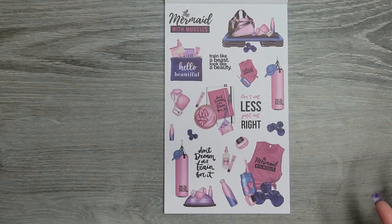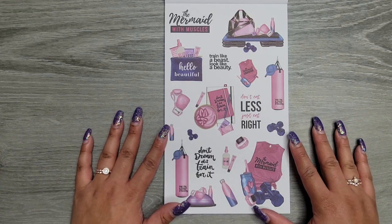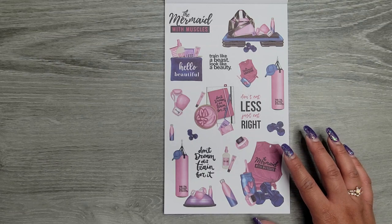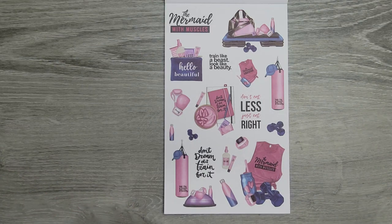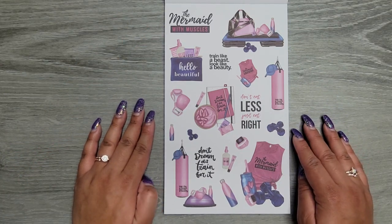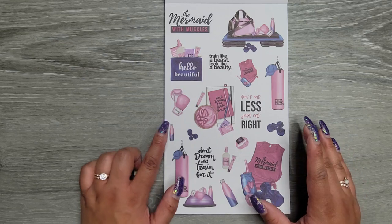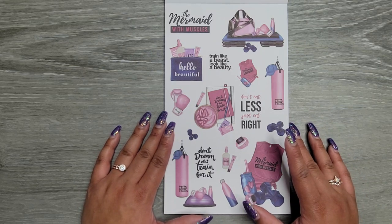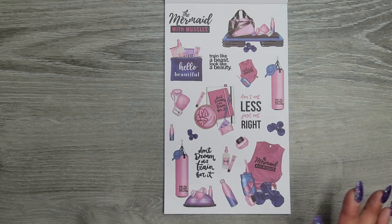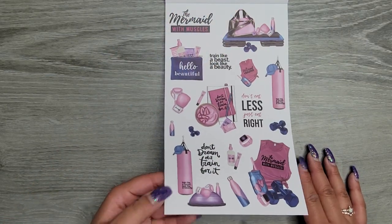Then we get purple and mint florals — yes please, two pages of those. I love this next color scheme — it's navy with like a mauvey, dark maroon-y pinky reddish purpley. I'm not great at describing color but that's what it looks like to me. 'Mermaid with Muscles' — I freaking love that. 'Train Like a Beast, Look Like a Beauty,' 'Hello Beautiful,' 'Don't Eat Less, Just Eat Right,' 'Don't Dream of It, Train for It.' Look at this little smoothie bowl — so stinking cute. I just love this color scheme.